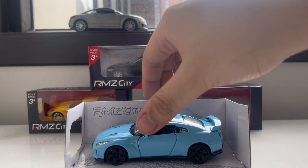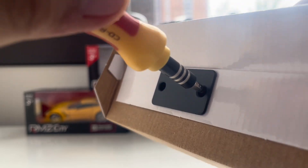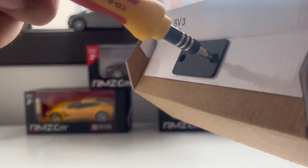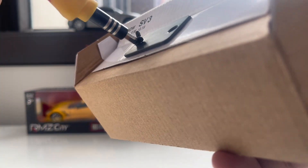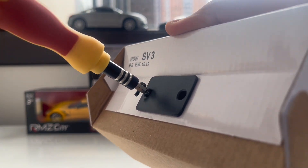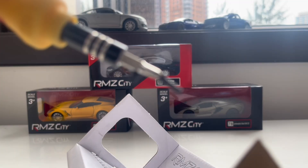I'm going to do it counterclockwise, which is facing to the left side direction. Same also with the other side. It's just easy as pie. I just felt that the car is about to release from its box from those two screws.